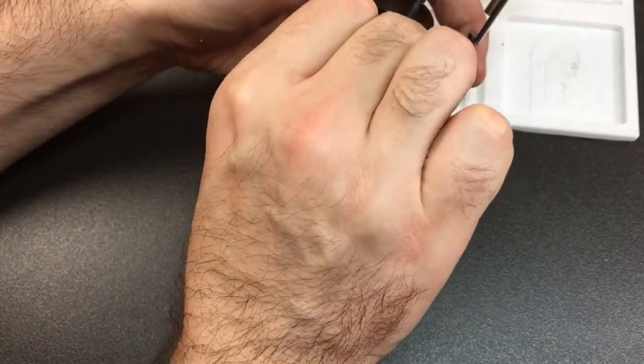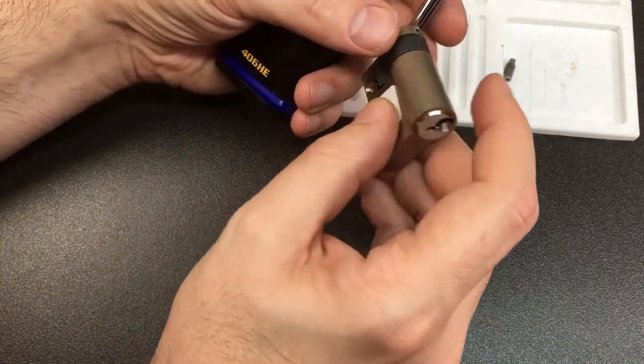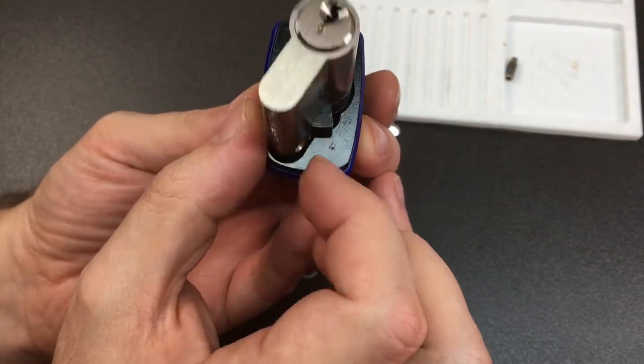With these locks, only when it's open does the cam at the back move out of the way enough for the lock to come out. If it's locked, you'll see that it won't actually go in.